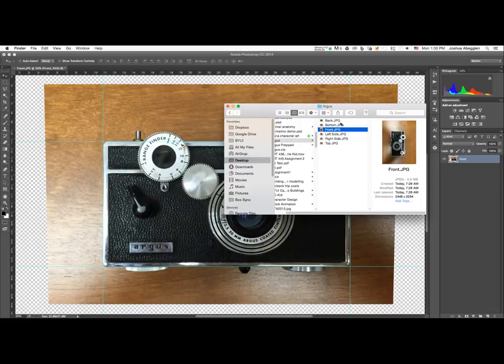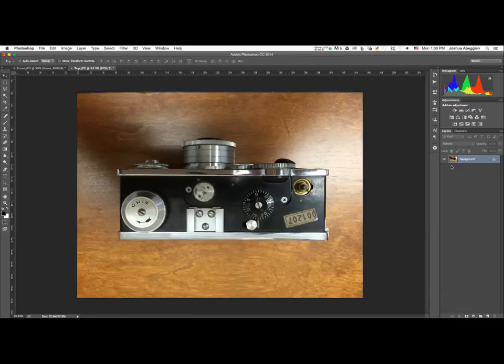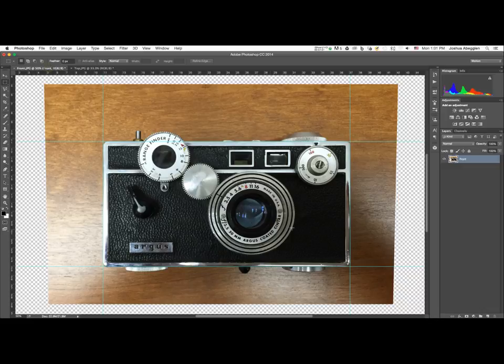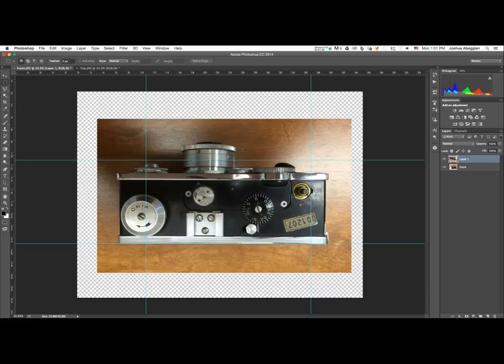I'll go back to my finder window and this time work on the top image — right-click, Open With, Adobe Photoshop. Once it's open, I'll use the marquee tool to drag a selection over the image, hit Command or Control+C to copy, then go back to our working file and paste with Command or Control+V. I want to rotate this image 180 degrees — not flip, which would mirror it — and that's easiest done in free transform mode.